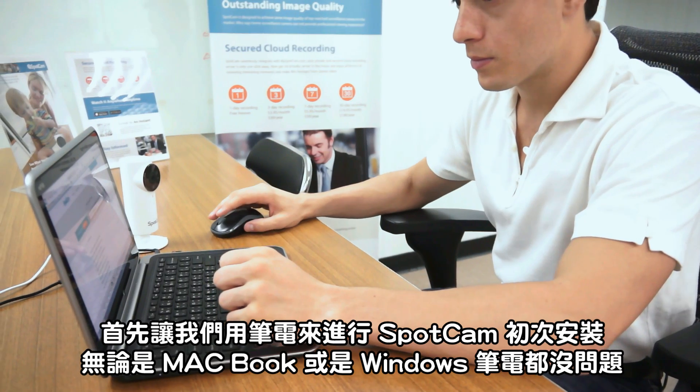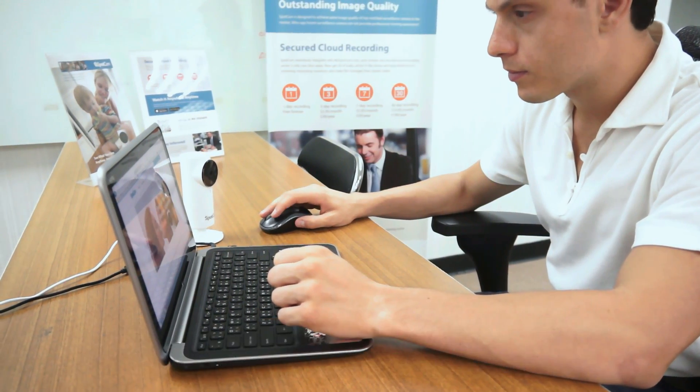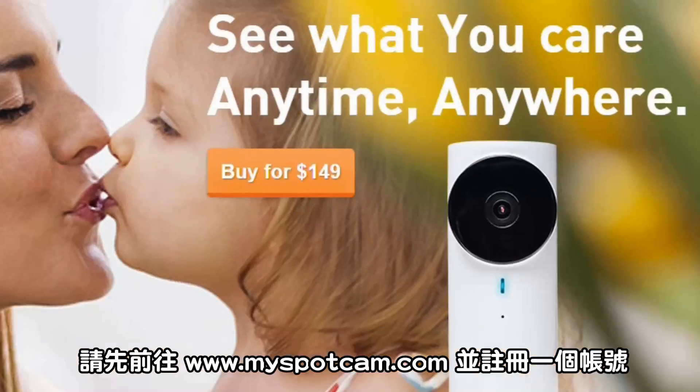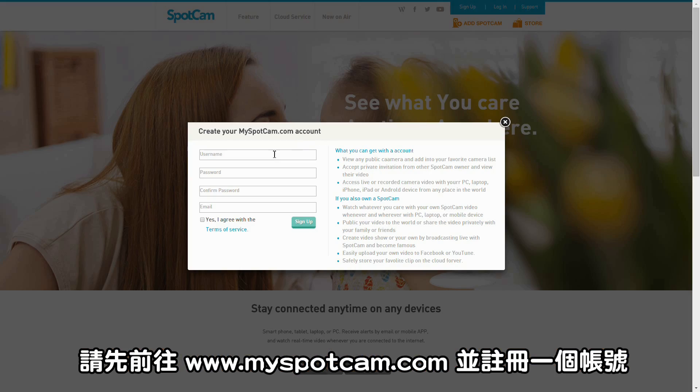Let's first do SpotCam setup with a laptop. You can use either a MacBook or Windows laptop. Please visit our website at www.myspotcam.com and sign up for an account.